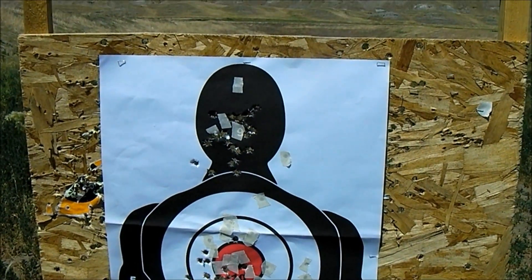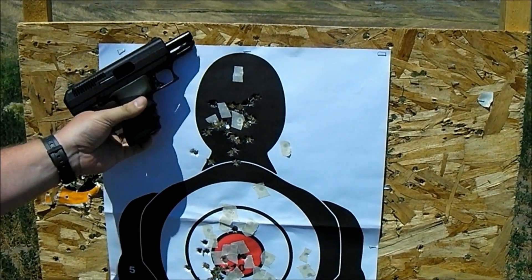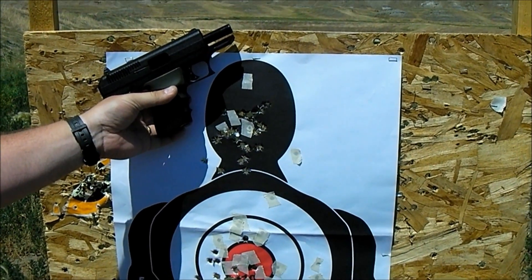Not bad — definitely serviceable guns. The C9 is right around $100 to $120, and the .40 is sitting right at about $150. They work. They're definitely not as smooth as some of the more expensive guns out there, but they do work.